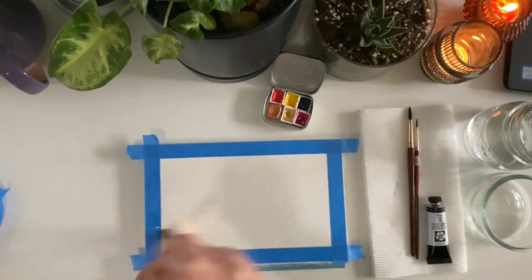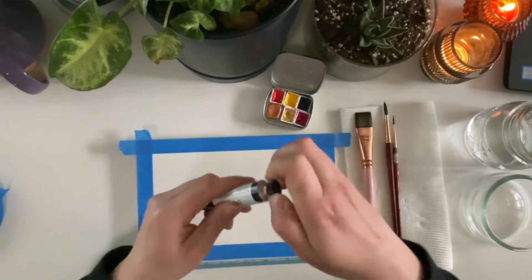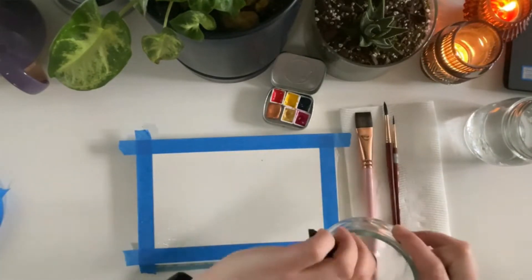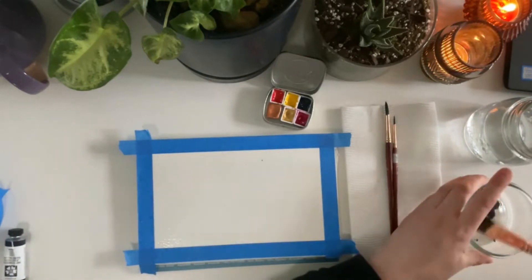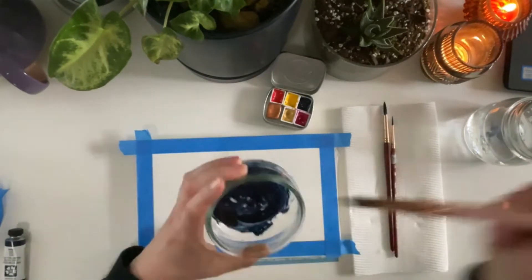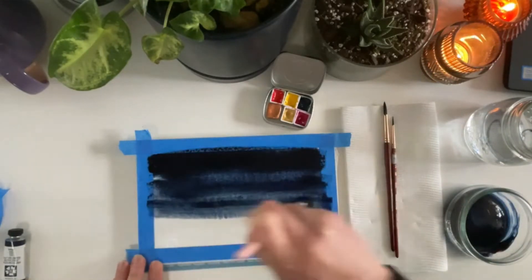Next we will cover the whole page with water, just clear water, and get it nice and glistening. Then we'll mix up quite a lot of pigment for the main dark indigo wash. I don't add a lot of water here because I want very deep saturation of color, just like this.